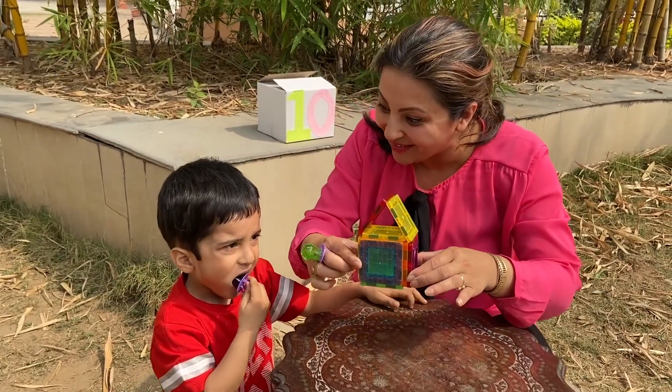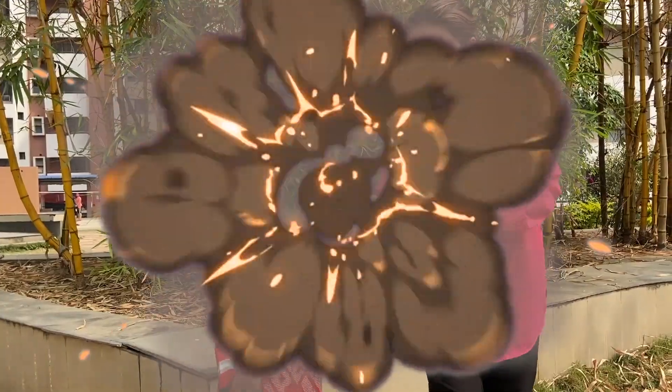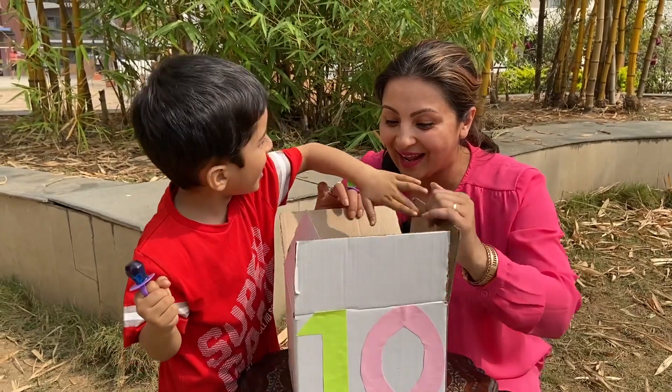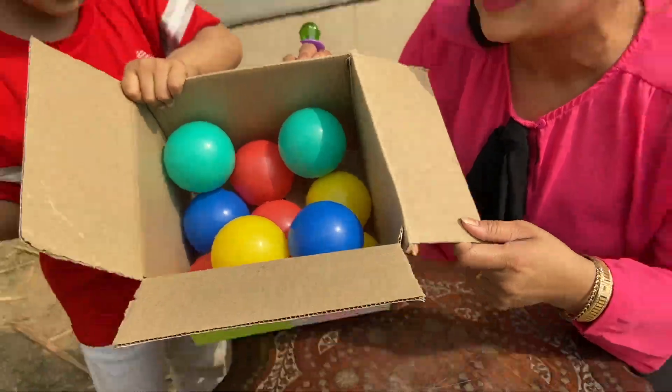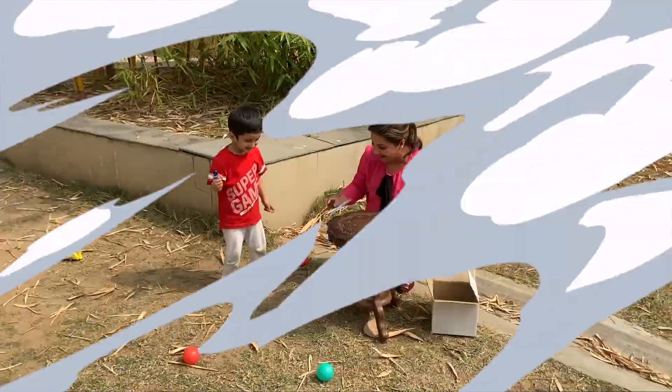Yeah, this is a house! Really — wow, it's beautiful! Now comes number ten. Wow! Hey friends, there are ten beautiful colorful balls. Let's do these — oh my god!